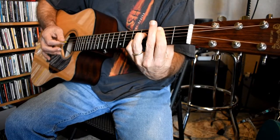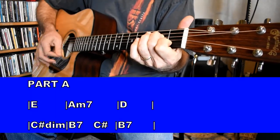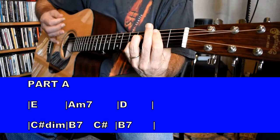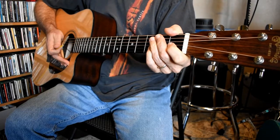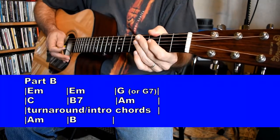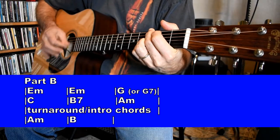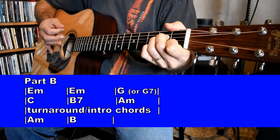The first time through the song you're going to hear all of that twice: E major, A minor 7, D major, C sharp diminished, B7, C sharp, B7 — and it repeats. After that it's going to be strictly one time through. Then from Part A to Part B: Part B has two measures on E minor, one measure G, one measure C, one measure B7, one measure A minor.